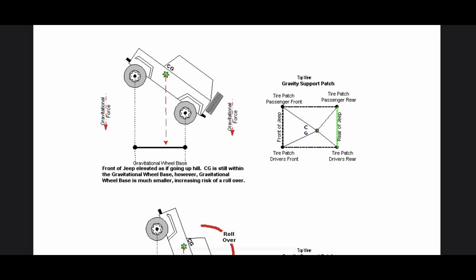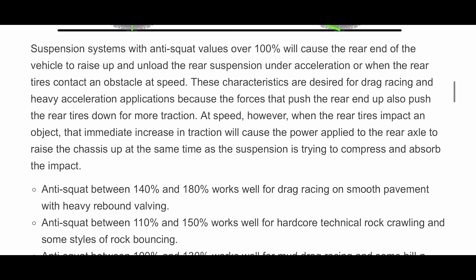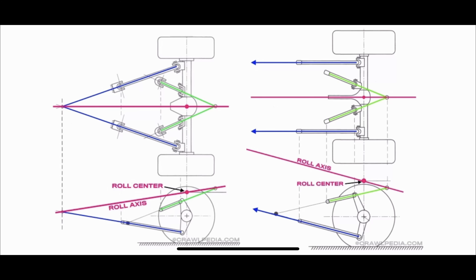To quickly summarize: for anti-dive and anti-squat, we do not want the front of the Jeep to raise up, and we don't want the rear of the Jeep to suck down on really steep inclines. So basically, shoot for high anti-dive and high anti-squat numbers for the front and the rear, and you'll be good.